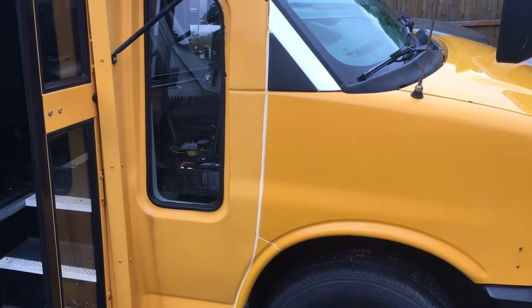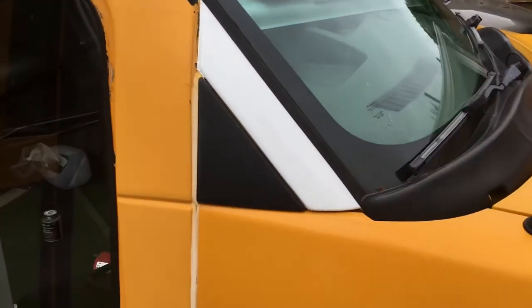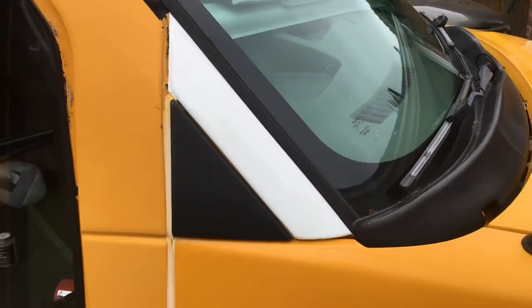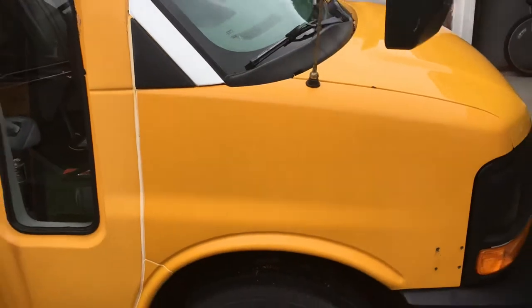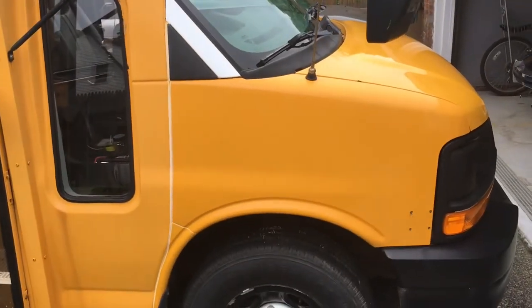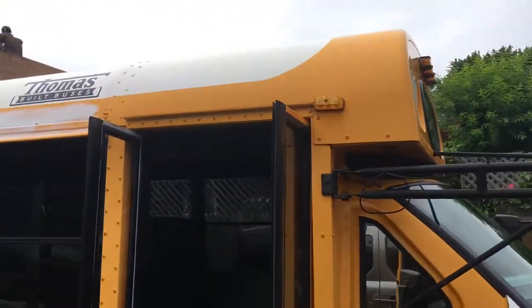New York says you cannot leave your bus yellow, so we're experimenting with some vinyl wrap. I bought a little sheet of it and tried doing some small sections. Eventually I want to do the fenders, the hood, that little side panel, and the stuff up top.